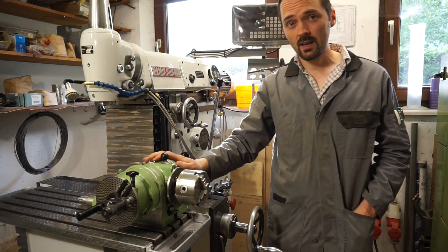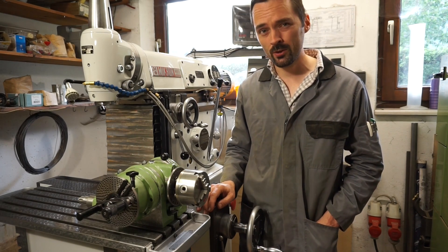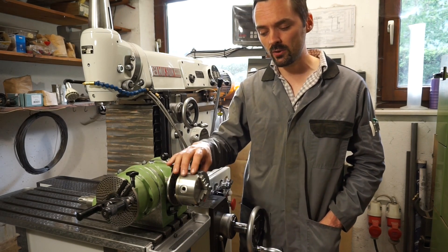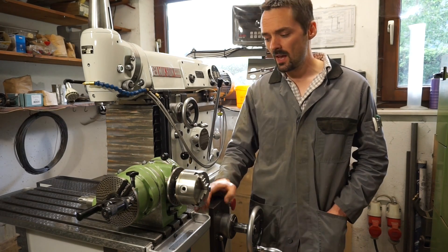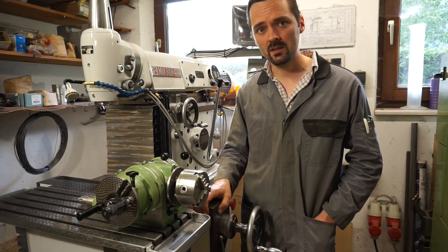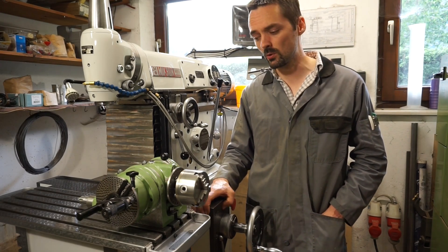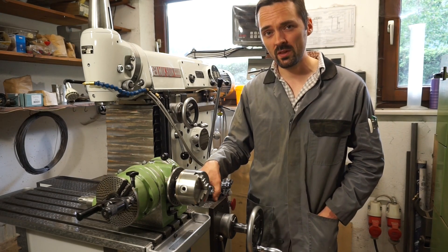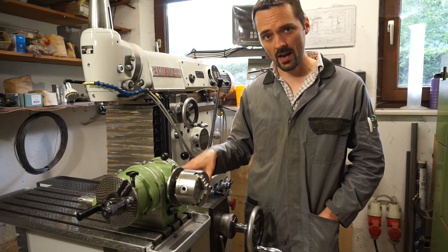I bought this dividing head in a used condition from an old man, and ever since then I wondered how good the accuracy of angular division on this piece of gear would be. I never had a chance to test the division accuracy because I didn't have a standard to do this with. But the other day I could come up with a solution for testing this with a piece of gear that I have.